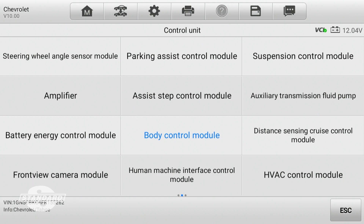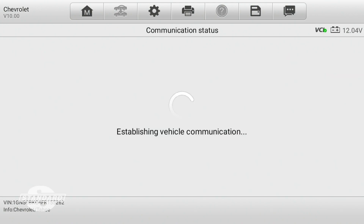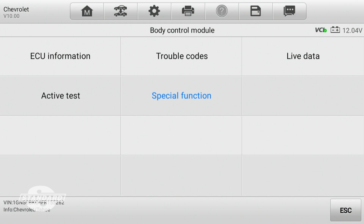Looking at the scan tool, I'm going to pull up the control unit screen and click on body control module. A lot of technicians are tempted to go to the electronic brake control module — there is a pressure switch calibration test in there — but we want to be in the body control module. I've already got the key on in the vehicle and the parking brake applied.